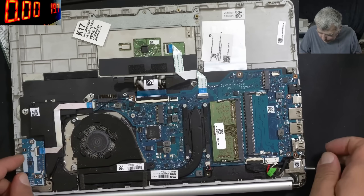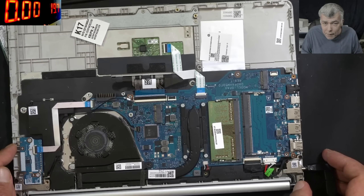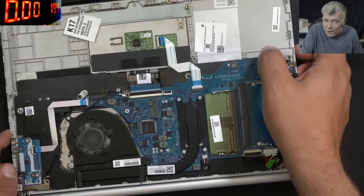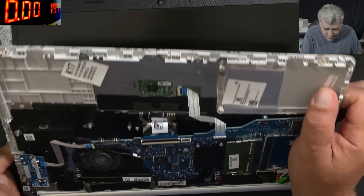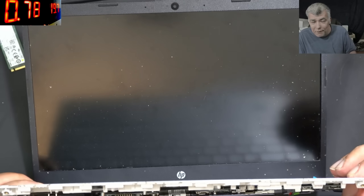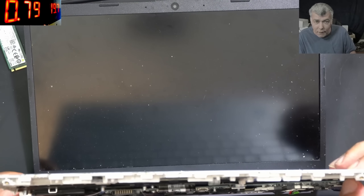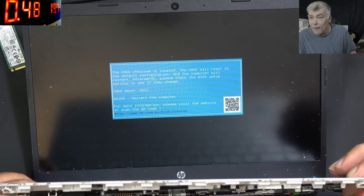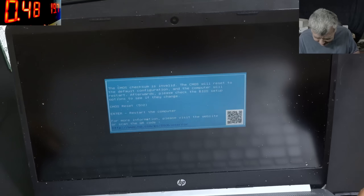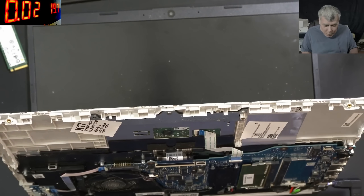Everything is plugged in. Let's test one more time. Zero to 10 milliamps, which is perfectly fine. Pressing the power button and the laptop is coming on. Fan is spinning. We have picture — CMOS reset. We have picture. That was the problem — I can't believe it.